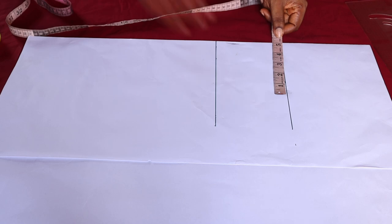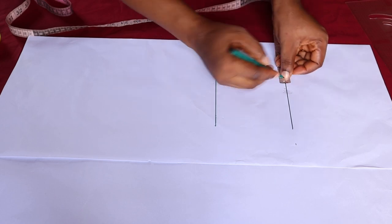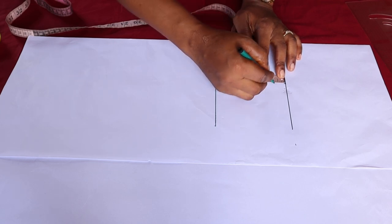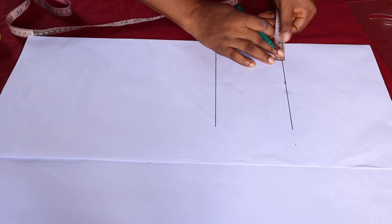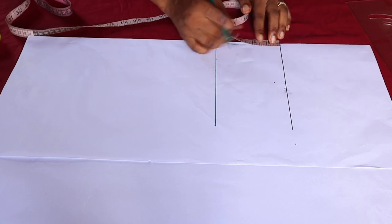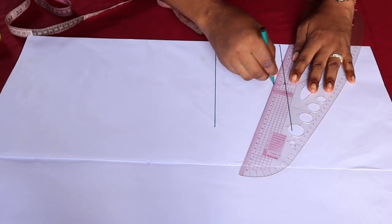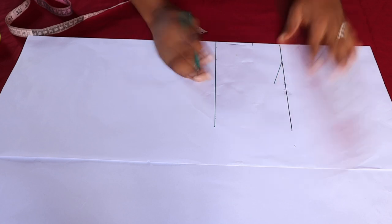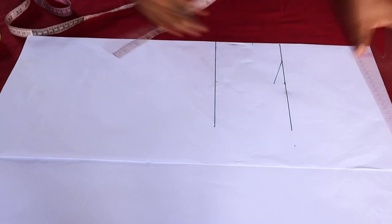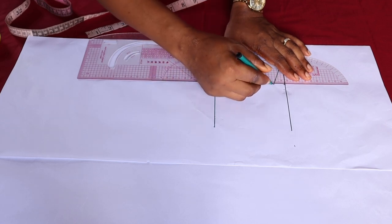The next thing is to mark out the shoulder measurement. For this it is 8 inches — half of that is 4 — so I'll just go ahead and mark out 4 inches, then come down by 0.75 for the shoulder slope. For the neck width I'll make use of 1.75 inches, and for the neck depth I'll make it 2 inches. Just quickly connect, and then I'm going to bring the shoulder measurement down to the armhole line — that's 4 inches.